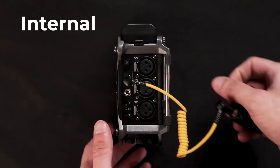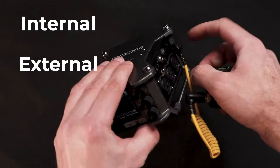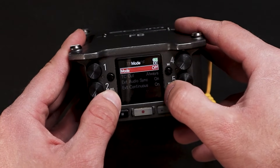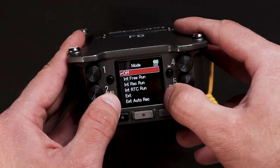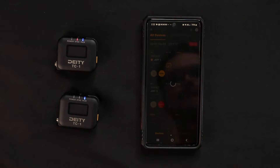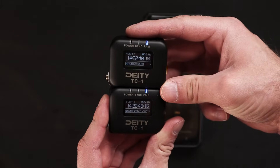We also have a timecode jack for internal or external timecode. Timecode is a feature that helps you synchronize the audio from your mixer and the camera using a timecode generated system. I like using Deity's timecode because it's very simple and it works really well with the Sidus audio app.